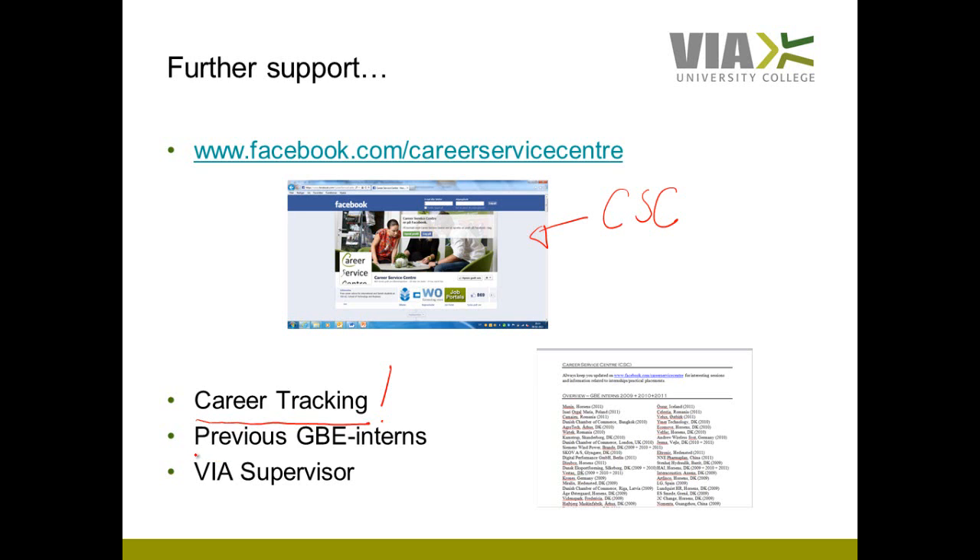Use your network — and your network includes previous GBE students who took their internships last year. Look into the Word document I sent you at the very start of this semester, where you can find different companies that have had GBE interns in past years. For just last year, you can also find names of specific students who were GBE interns in different companies last autumn. Get in contact with these students, ask them whatever questions you have, and hopefully you can gain a lot from that.